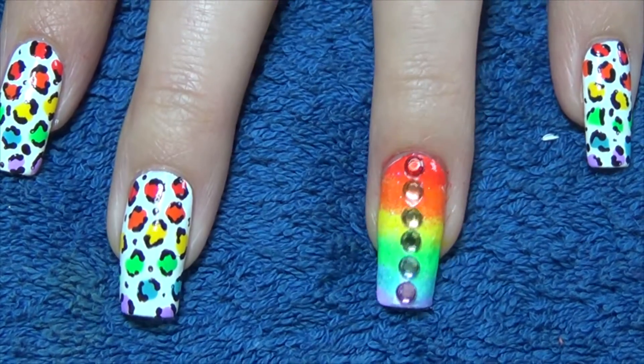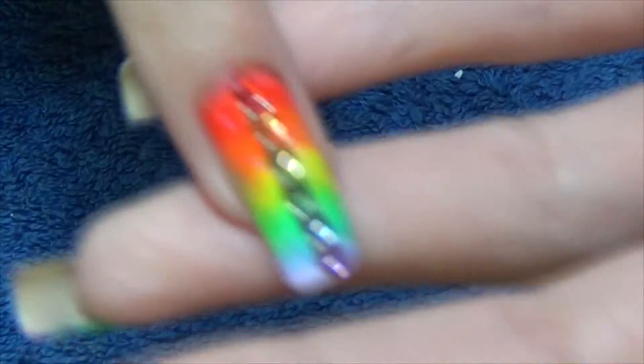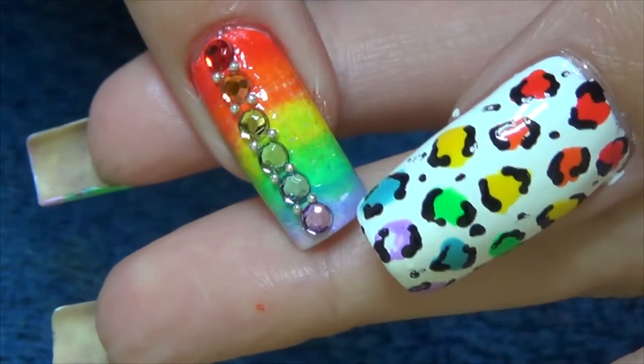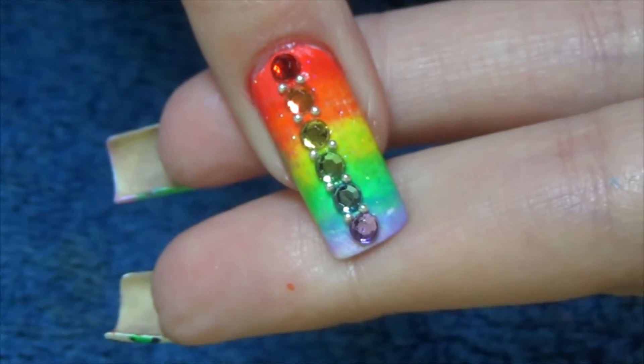We're then going to add these individual little beads. You can just see I've put one on either side of the crystal and in between them there.